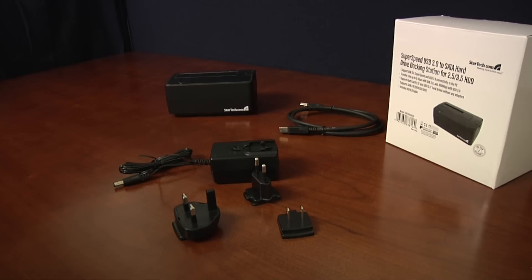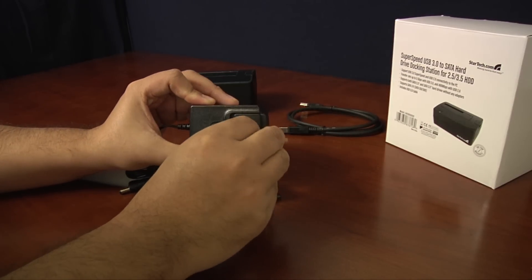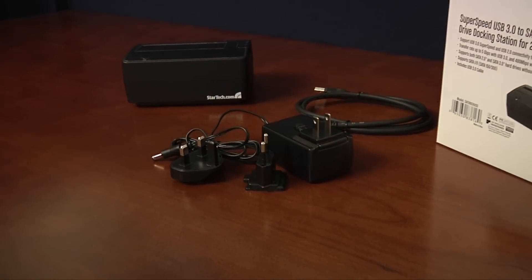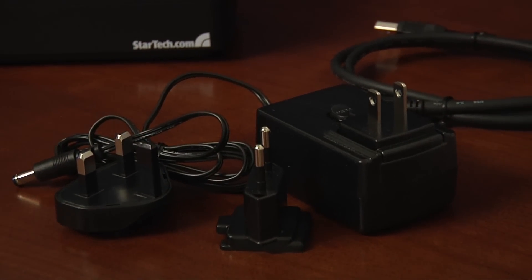Out of the box, the StarTech Dock contains all the pieces you need to get up and running in minutes. StarTech has included three different plug adapters with an auto-switching power supply, making it compatible with most power systems worldwide.